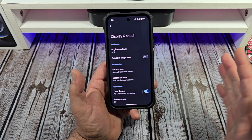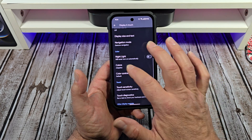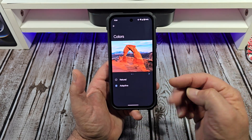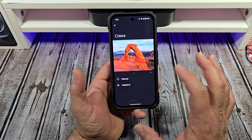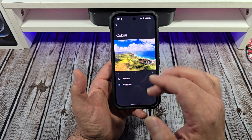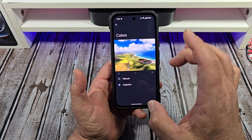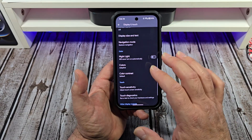You've got a lot of display settings you can mess with, but first come here to Colors. You have the option to choose Natural or Adaptive — I recommend Adaptive. This is a beautiful display and you can see the big difference. It also gives you a cooler display versus a warmer display.